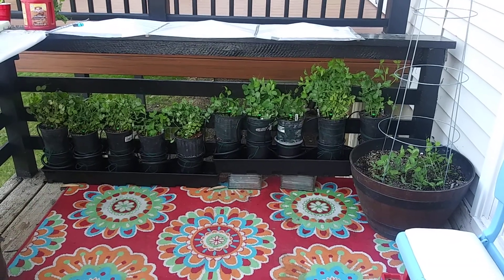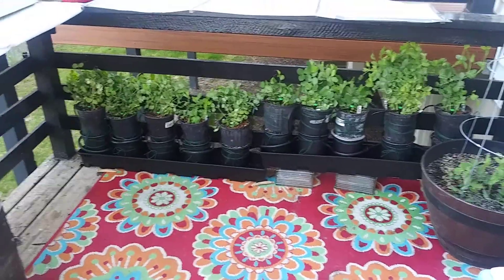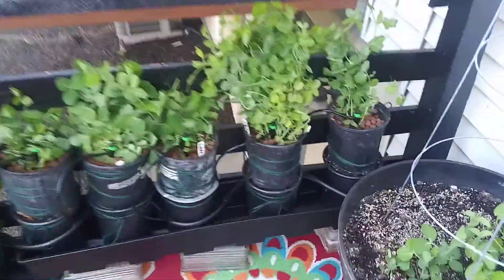Here's my pea and snow pea system. It's all hydroponics, fully automated, and they're all on little drip emitters.